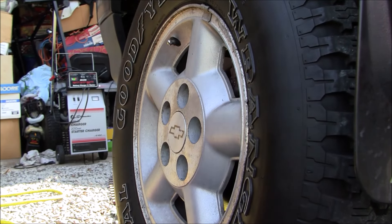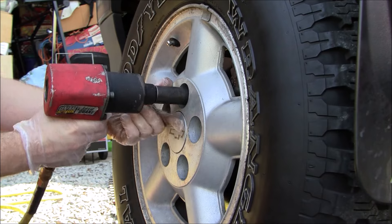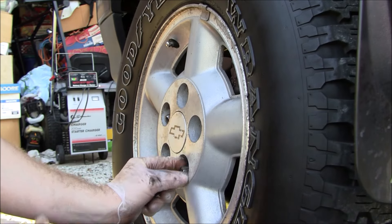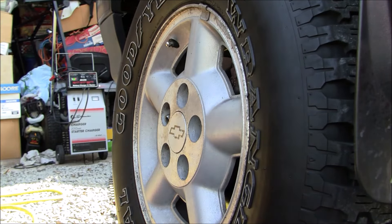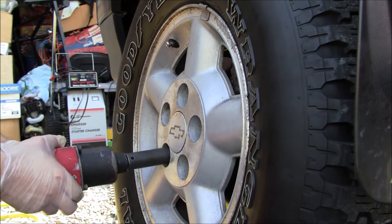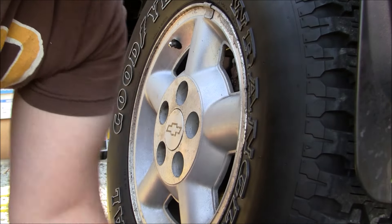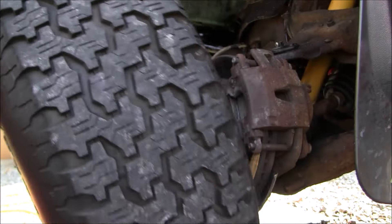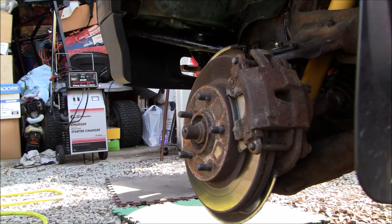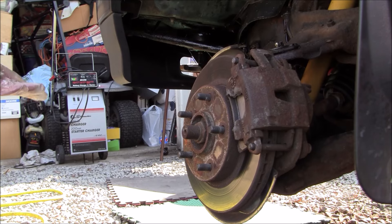Now we're going to go ahead and take the wheel off — we've got a 19 millimeter here. I'm going to put my lug nuts in a little dish. It's much easier to do this job when you've got air tools, I will tell you that up front. Take the wheel and lift it straight off so you don't bend your backing plate, and just move it out of the way. Some guys prefer to lay it under the vehicle to give a little extra support. Now we've got the wheel off.